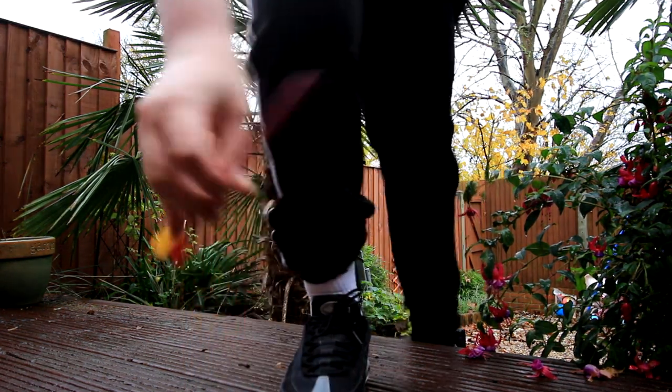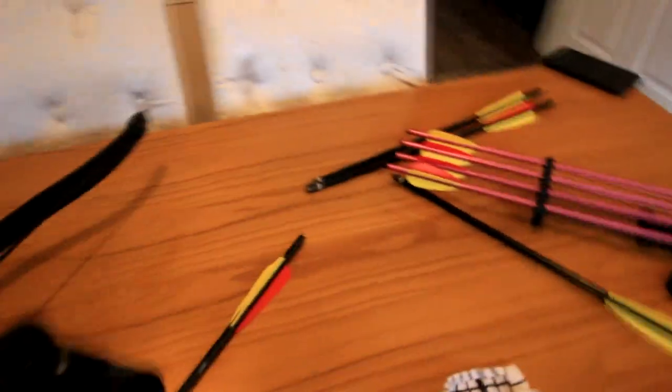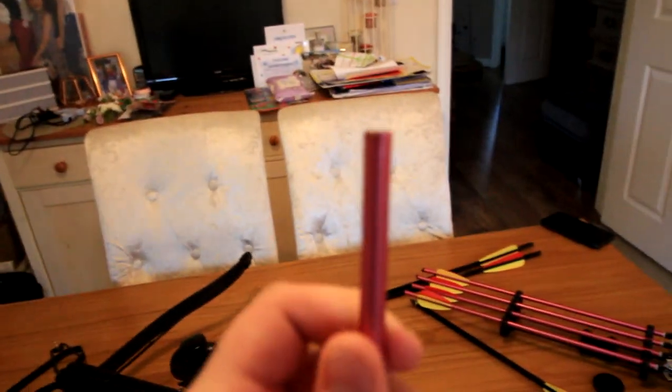Oh, that's not great, is it? And that's going to be it for today's video. So as you can see, the aftermath — some of my bolts have been destroyed. As in this one, the head came off.